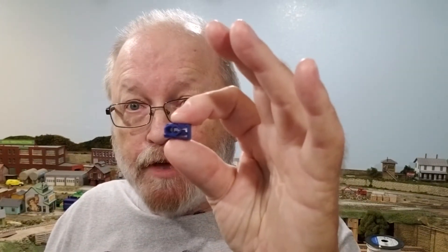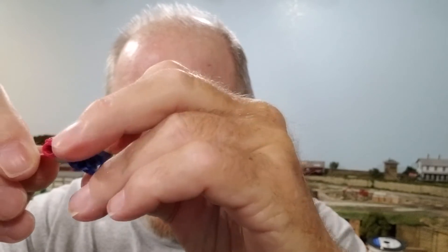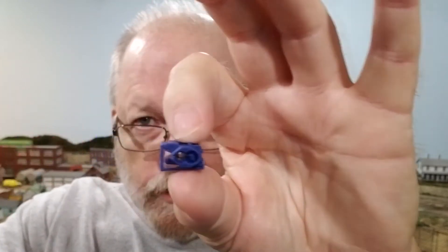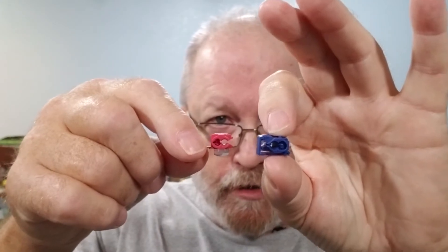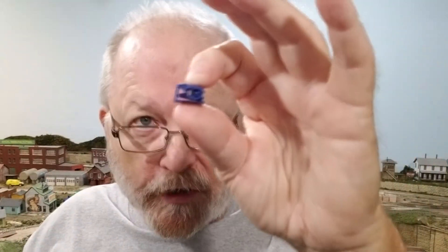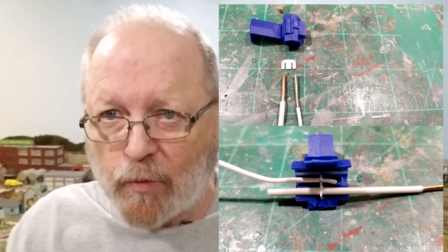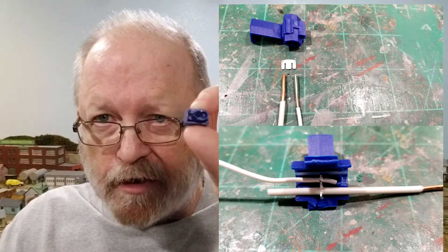Suitcase connectors come in different sizes. This red one is for 18 to 22-gauge wire, and as you can see it's much smaller than the blue one. The blue one is probably for 14 to 16-gauge wire, using the same color standards as everything else. If you use a 14-gauge bus wire with a much smaller feeder wire, it may not penetrate the insulation. I'm going to put a close-up picture right here so you can see the slot compared to the wires — that's why you'll have bad conductivity on your layout.